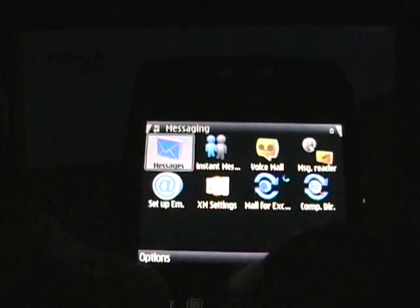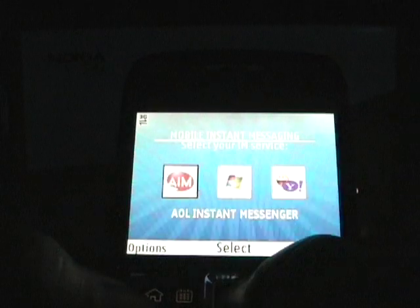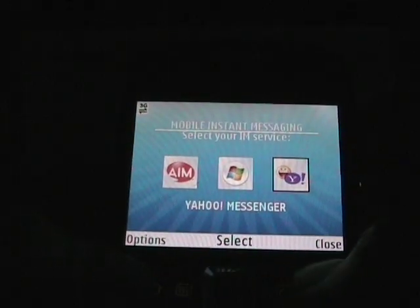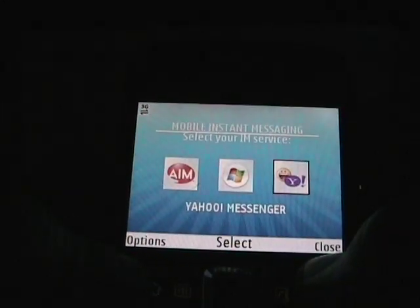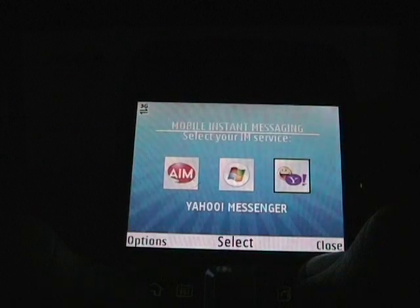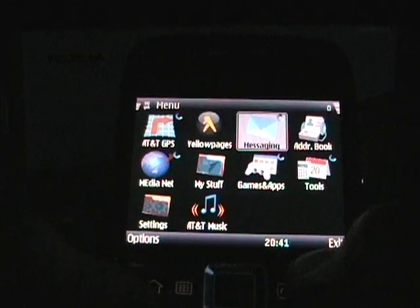Mail for Exchange works fine. For instant messaging, be careful — this is actually the Oz client: AOL, Windows Live, and Yahoo. However, it uses your text messaging for instant messaging, not the data. I only have 200 messages, so I will not be using this. It is a pretty good client, especially if you're somebody like my daughters who don't have data — they could use the Oz client with unlimited text messaging to chat with people.